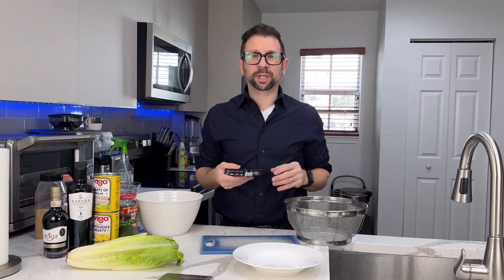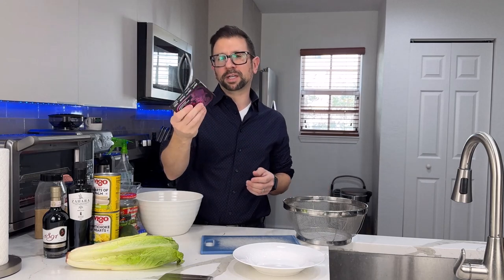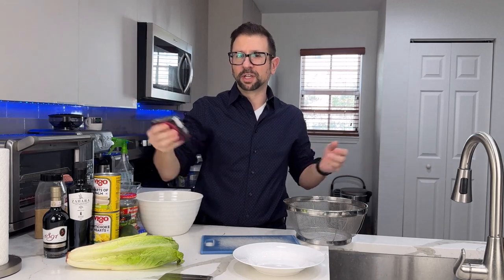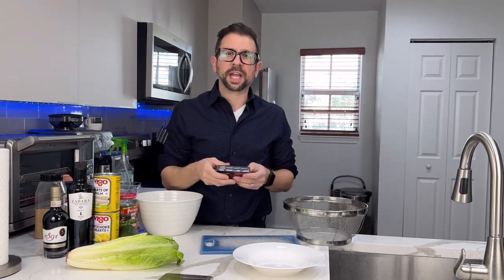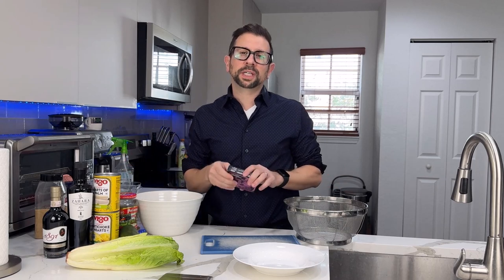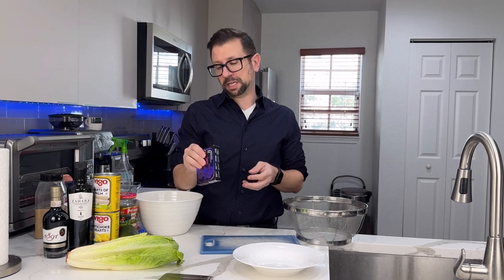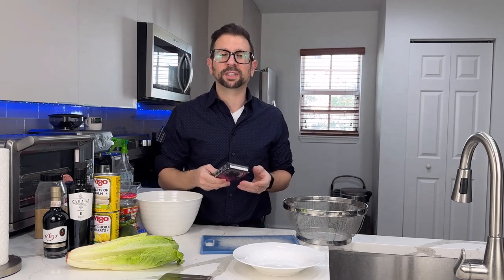I usually pair it with a canned fish or chicken that I make the same morning. Today I'm going to pair it with Porto's smoked salmon. This is a wonderful product — it's shelf-stable, it's canned fish, so you don't need to refrigerate it. The best-by date goes all the way down to September 2027.